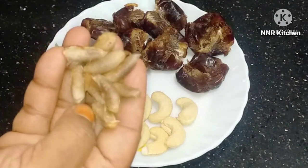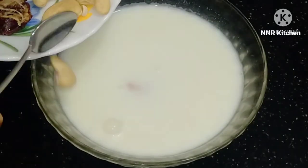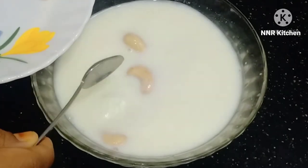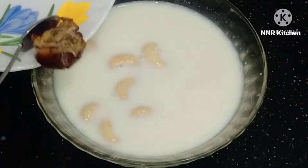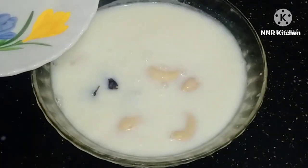I am going to put the dates in and make a cashew milkshake. I am going to put the milkshake together.